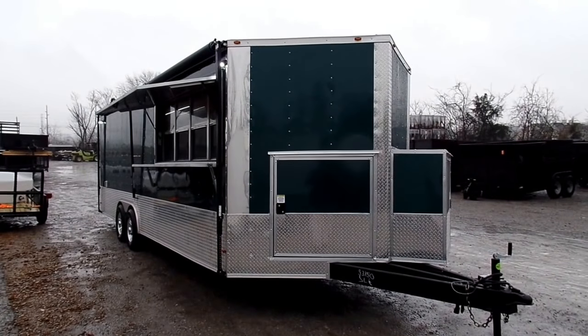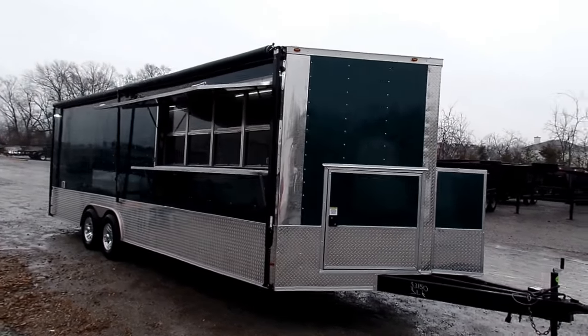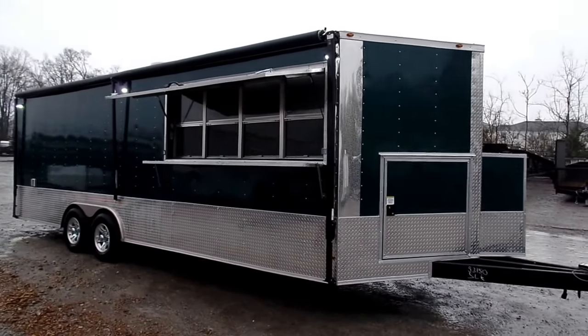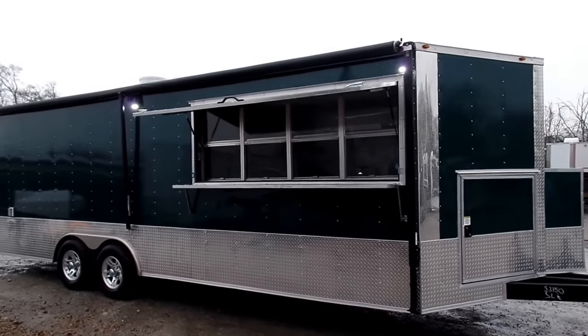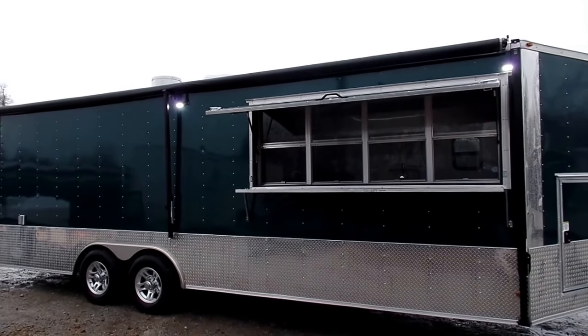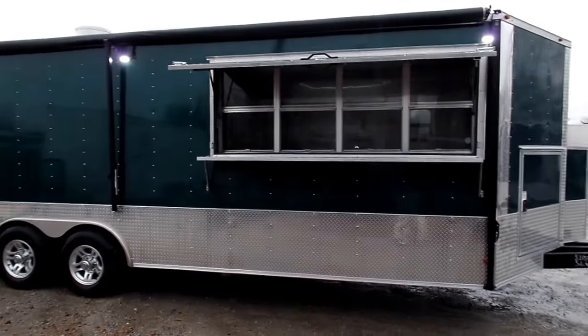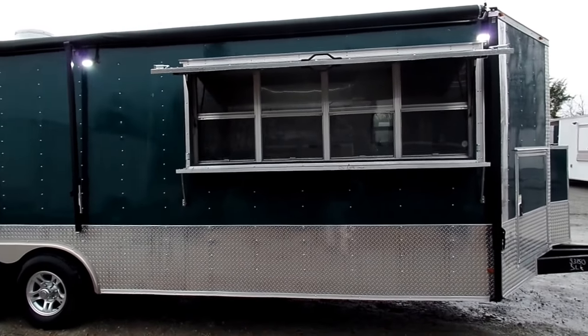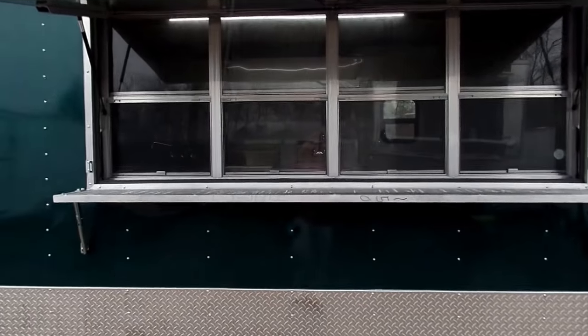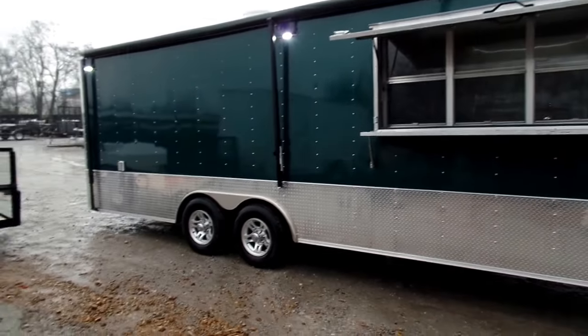Here we have an eight and a half by 24 foot emerald green concession trailer. It has an interior height of seven foot and a full awning down the passenger side — a manual rollout awning with LED lights on the exterior. There you see the eight foot concession window with sliding glass and screens, and a flip-up counter outside. This trailer has a 24 inch ATP metal stone guard going all the way around.